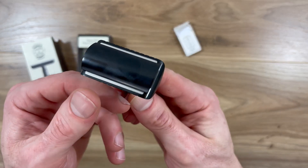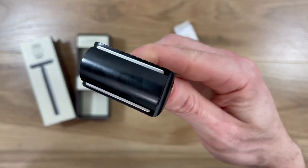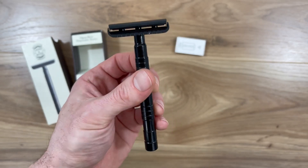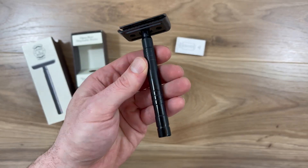The razor offers a close shave with no cuts and no razor bumps, so this is definitely a significant improvement over traditional razors. Its design is both elegant and functional, enhancing the overall shaving experience.